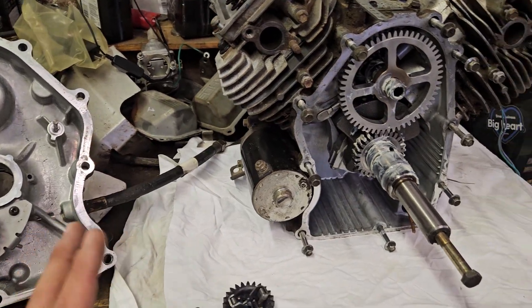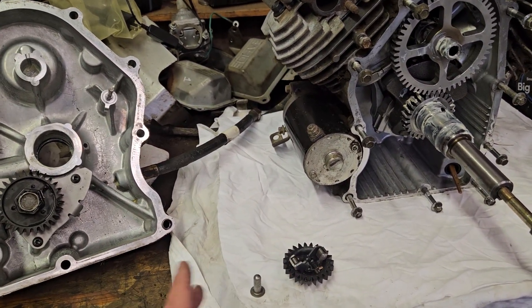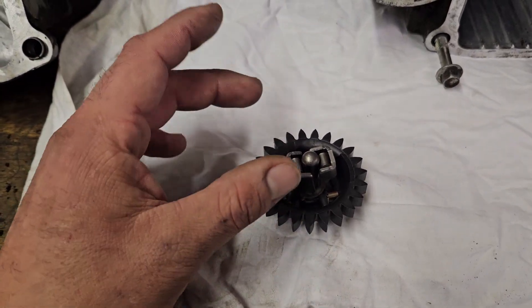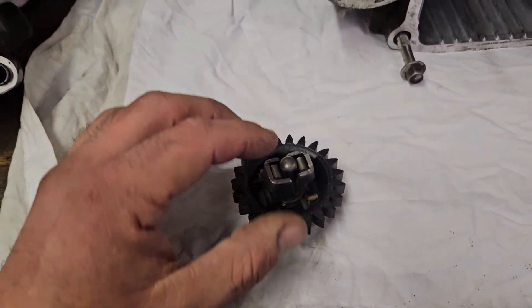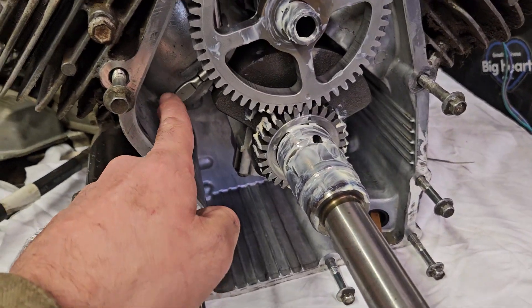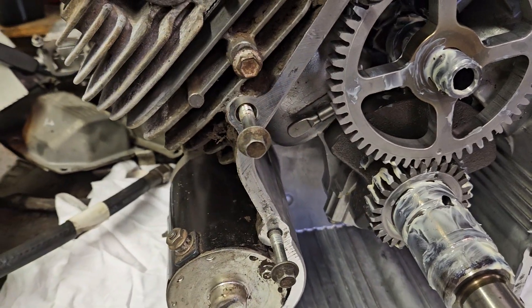These ones here are a little bit different with the single sleeve instead of having the dual sleeve. Your single sleeve will sit just right in here. So as this spins, you'll have your rod here. As it spins, these will actually push out. When they push out, they push the pin up. And what that does is it creates tension and it pushes pressure up against your governor rod there.